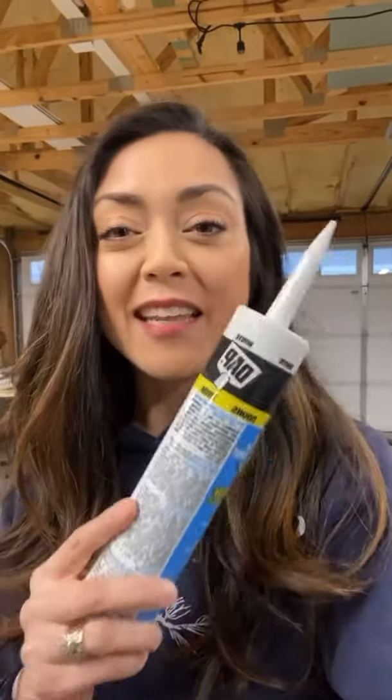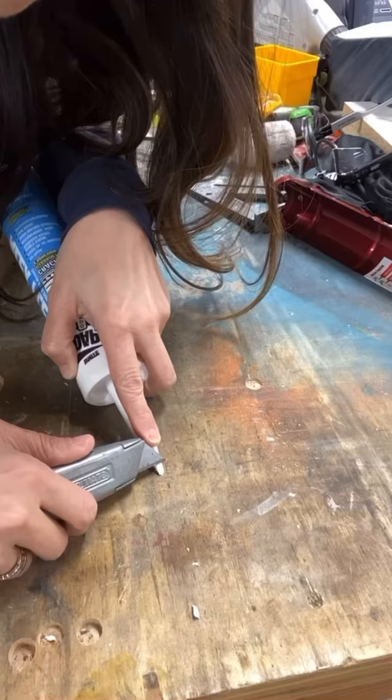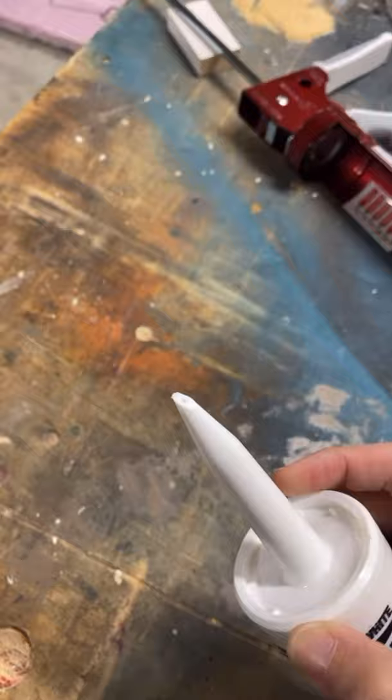Here's how to get the cleanest caulk lines and stay in control of your caulk gun. Take your utility knife and cut at an angle the teeniest tiniest hole. Just keep shaving off a little at a time until you get that small hole — it's at an angle and that hole is very small. This small hole will allow you to stay in control of the caulk coming out.